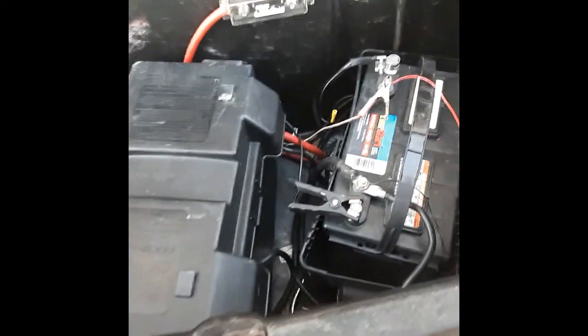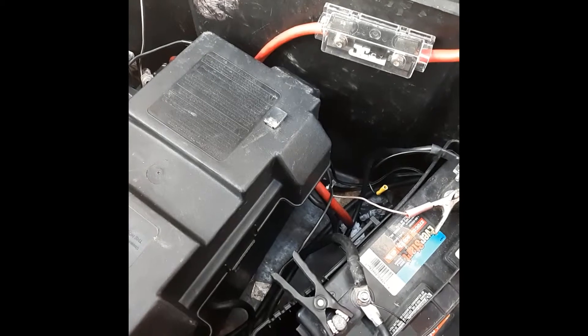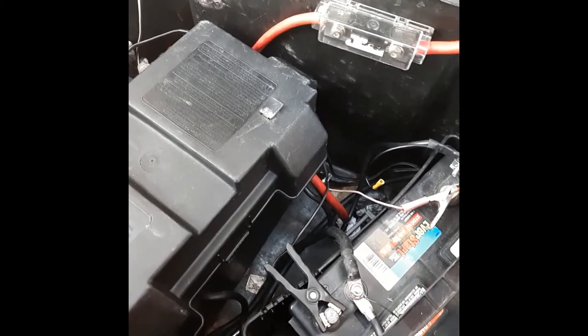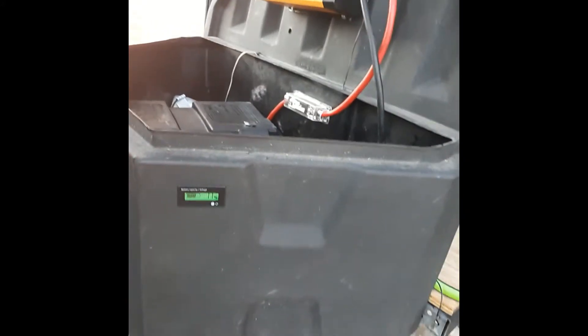What I did was — because I was at a loss for how much power I had by the end of the day — I installed one of these meters. I got it in the mail, installed it yesterday morning. I just cut out a little chunk in this plastic right here and installed this meter, so I can tell how much battery life I've got left.